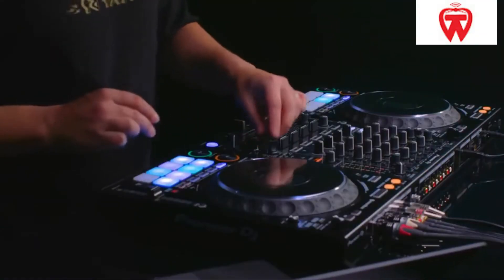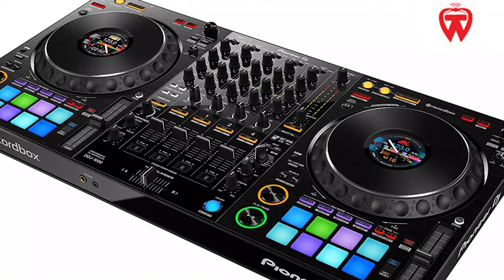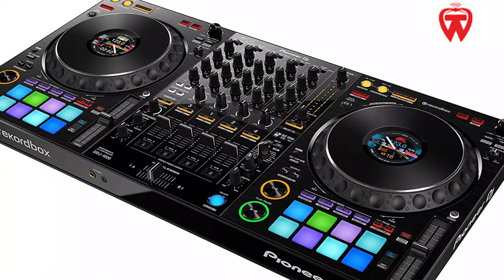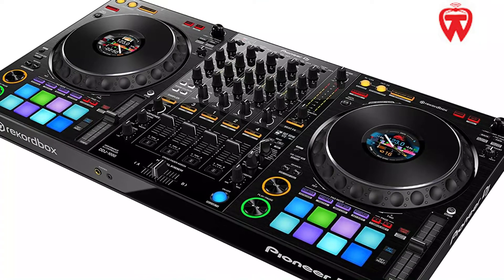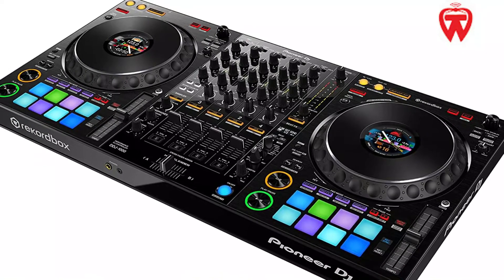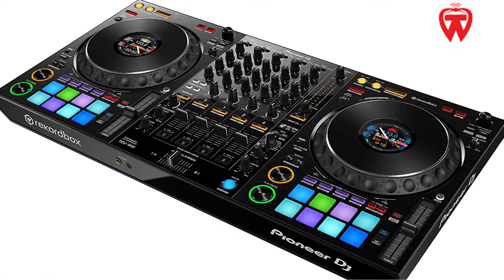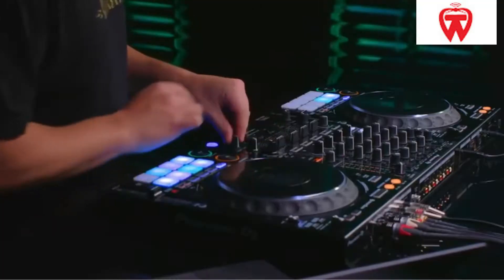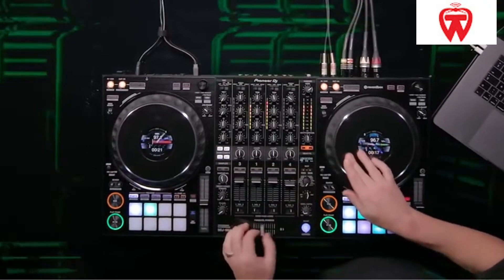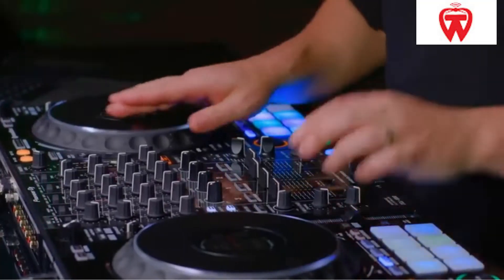The Pioneer DDJ-1000 has a 20–20,000 Hz frequency range. The finest reviews are for this Pioneer controller. This is highly recommended for anyone who enjoys modifying their equipment. This model also has a channel fader, which is a nice feature. Around 10 million motions can be carried out without the requirement for maintenance or replacement parts. This also results in a very smooth and bug-free experience.